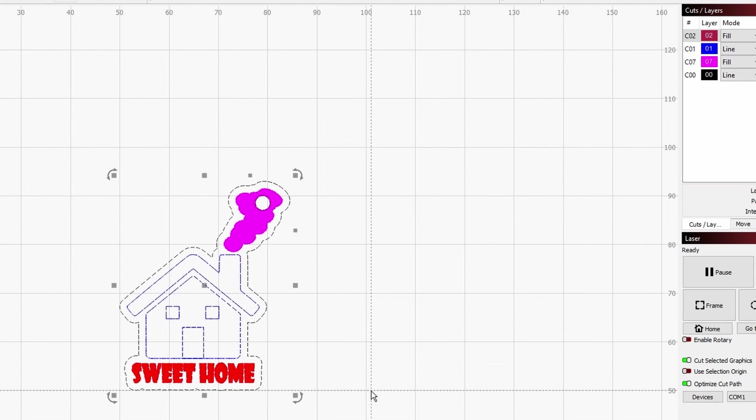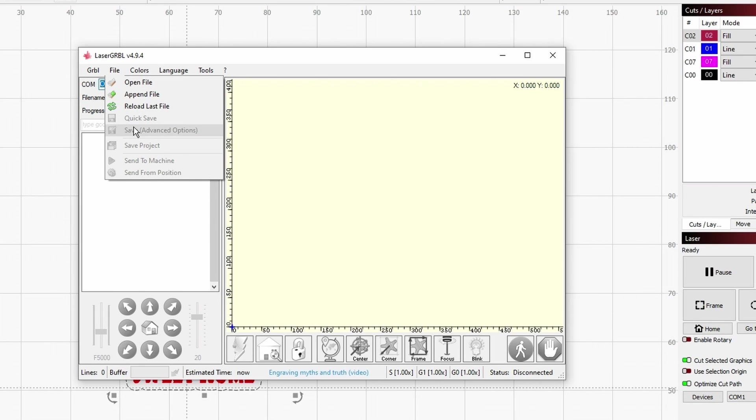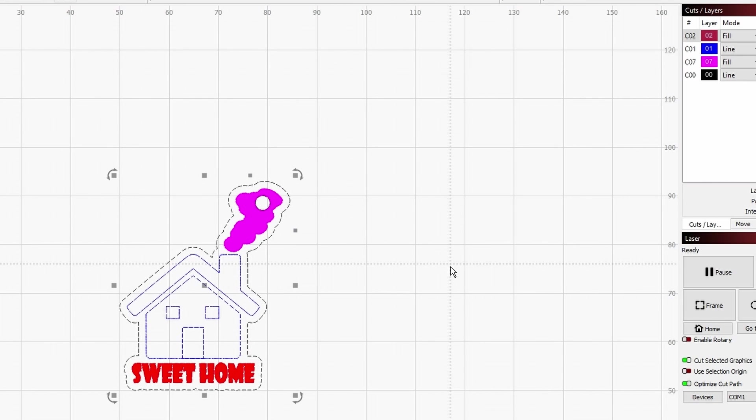As I said, you will also be able to work with your other software. If you have Laser GRBL, you can work out your image there, and once you're done, go over to file, then quick save, and save in .nc format. That is pretty much all.